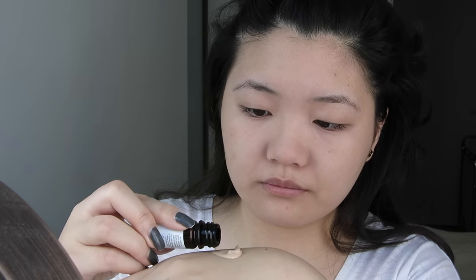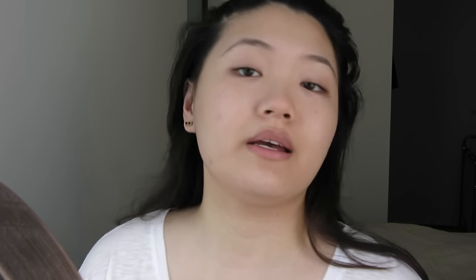I'm just using a sample I got from my Ipsy bag. This is the Mitchell and Peach Floral No. 1 Fire Radiance Face Oil. I've been doing this a lot and I find it really helps with how the foundation looks on your face. Using the back of my hand as a palette, I'm just mixing all of it and then with my finger I'm going to just dab it onto my face.